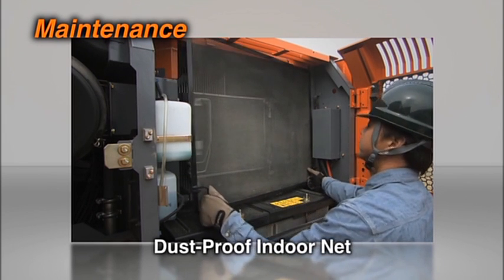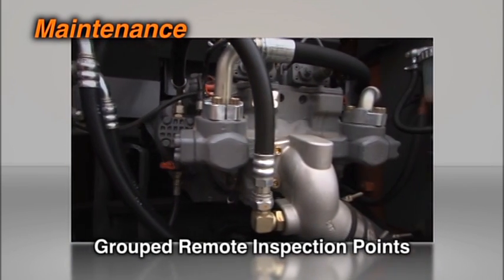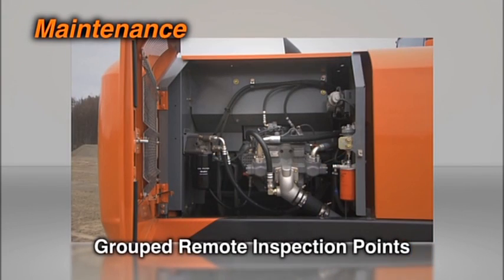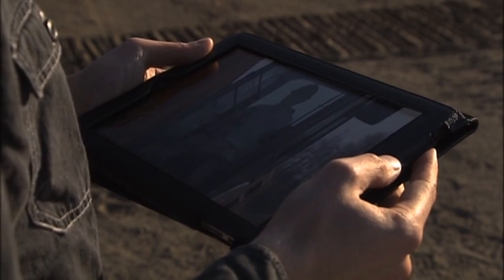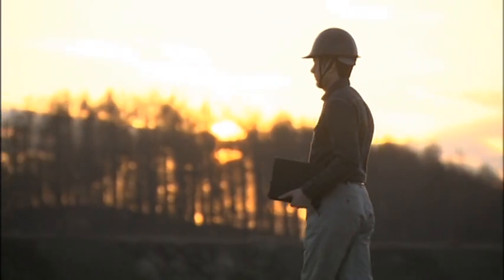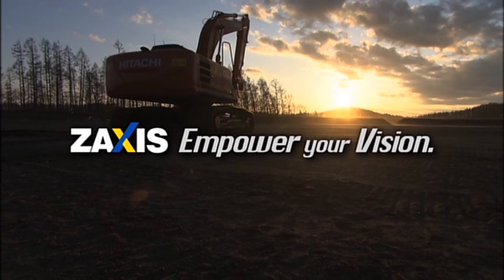The new Zaxus incorporates several innovations for easy maintenance. A state-of-the-art hydraulic excavator with optimal standard performance and the epitome of quality — the new Zaxus Dush 5G series will make your vision a reality. The future was within the man's grasp. Zaxus. Empower your vision.